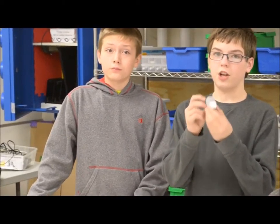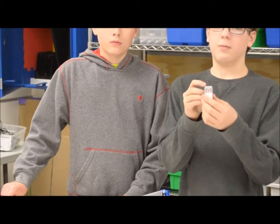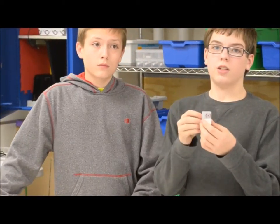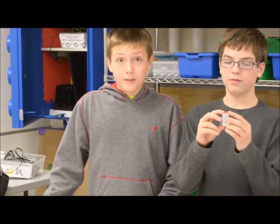Our second sensor is the gyro sensor. The gyro sensor lets the robot stand up, or just lets it bounce. The third sensor is the touch sensor.